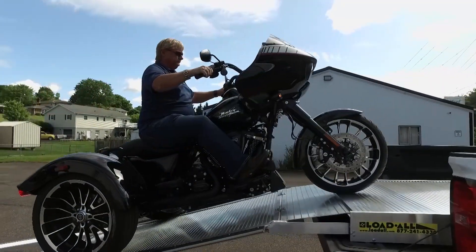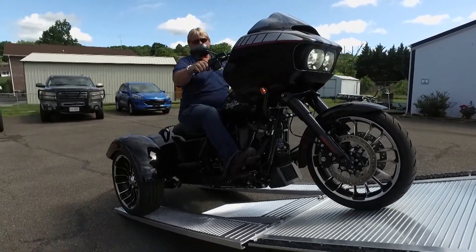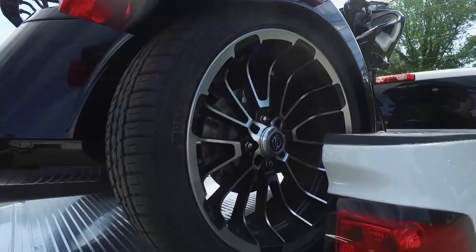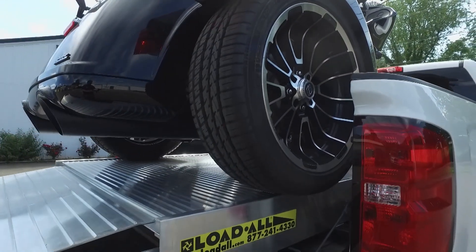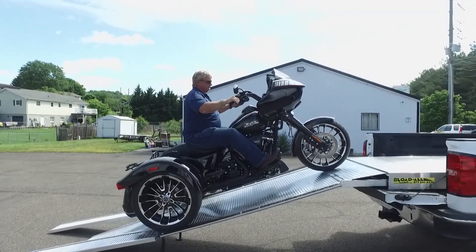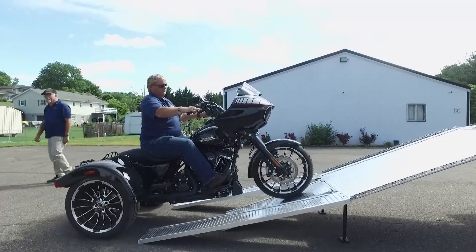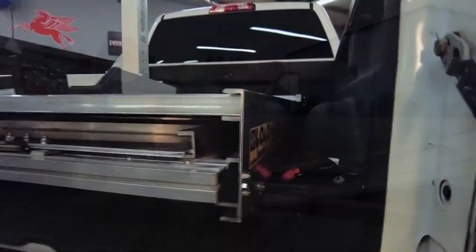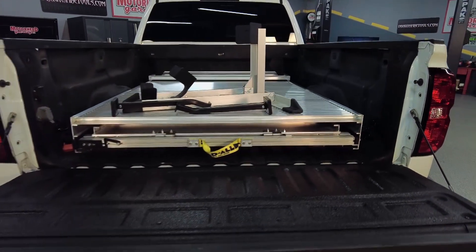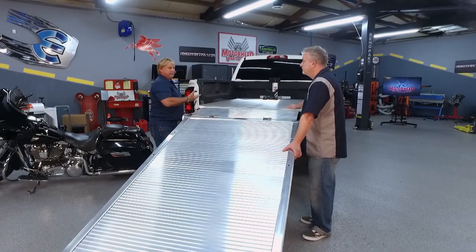Let's talk about how the Loadall works. Once you get the back tire right about here, gravity takes you down. You let the bike do the work — everything is in your hands. You brake and clutch, even when it's wet. Backing down is really safe and easy, and you come down as slow as you want with 100% control. To store it: take the wheel chock and move it out of the way, flip the front plate over, and it all folds up and goes inside on rollers. Simply push it in and shut the tailgate.